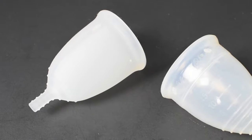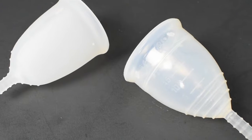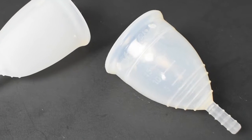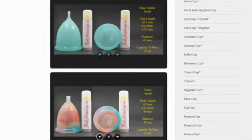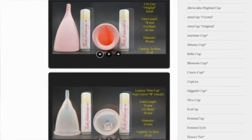This is a squish comparison between the Leona Airflow and the Yuyuki Cup in the soft version, both in a size large. Don't forget that you can compare these cups with other cups that I have on hand by visiting the link in the description below.